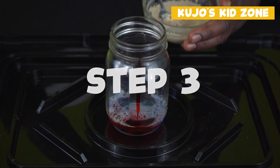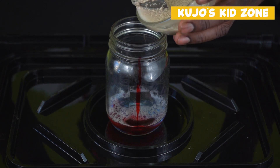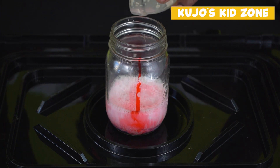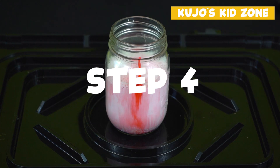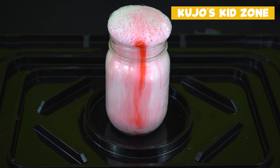Step three: we will pour the yeast and water mix into the glass bottle that already contains the soap, food colouring, and hydrogen peroxide mix. And step four — voilà! We have our elephant toothpaste.